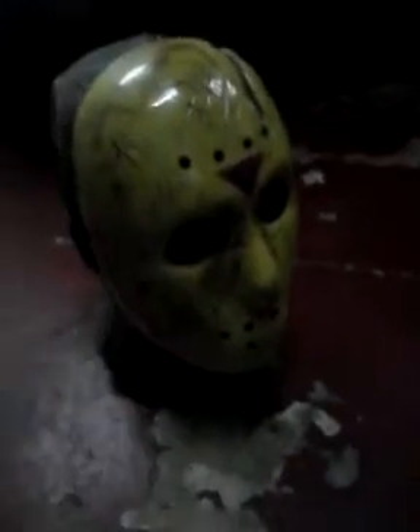Hey guys, what's up? It's me, Spider Wolf. Today I'm coming to you guys with a video of my Jason Voorhees mask. I'm here with Bat Wolf. What's up, my homies? This is Jason from Jason the New Blood.